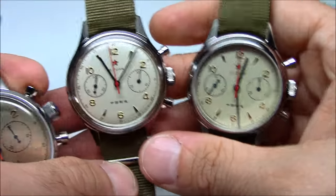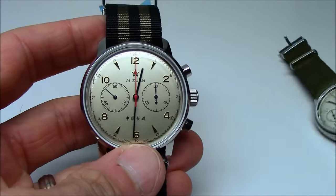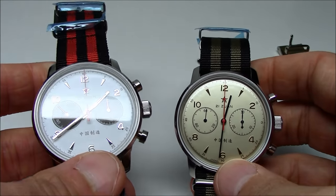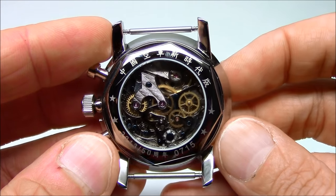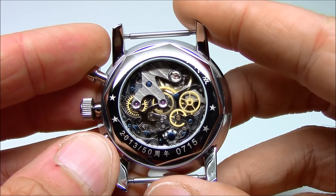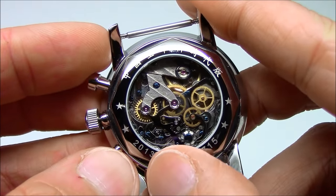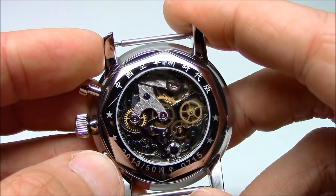They all come on NATO straps. The smaller ones are on 18 millimeter olive green straps, and the larger 42s are on 22 millimeter straps — this black and khaki, and the other two come on the black and red. Here I've taken the watch off the strap so you can see the back. You have a nice transparent case back so you can see the movement. There are Chinese characters written around it, serial numbers, 2013 — which is the 50th anniversary year — and the number 50 signifying that.